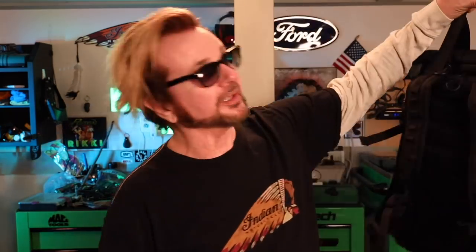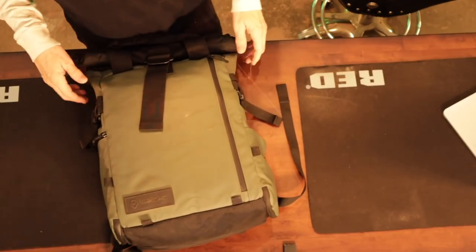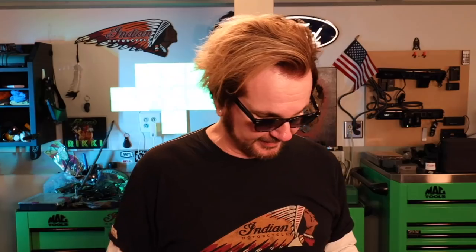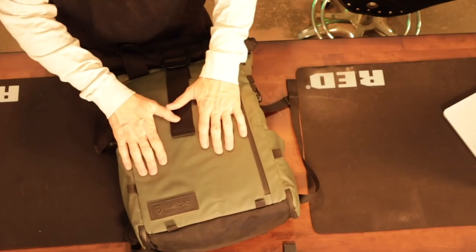The first bag I'm going to show you is by a company called Wandrd, and this is a Provoke bag. I took this bag to Sturgis, and I shipped it back when we made it to Denver. The only reason I shipped it back is because it just didn't have a great way to tie it down to the back of the motorcycle — it was easier to make space in the saddlebags. I just put my stuff in a cube, and that cube I continue to use.